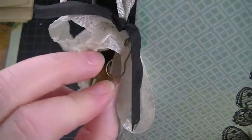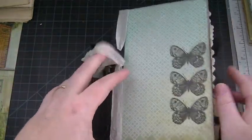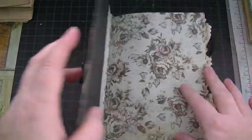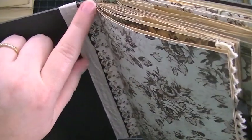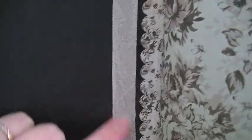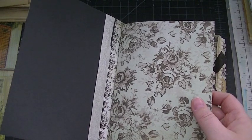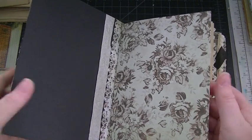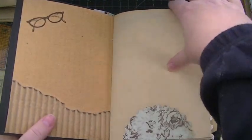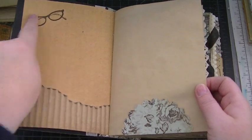I didn't want that raw edge, so I put some seam binding and added a little charm on a garment pin. For the closure, I'm not sure if I'm even going to add one. Here's the inside — the spine I covered with pattern paper and added an edge punch to give it a more finished look. This is mostly a journal she can fill with photos and journaling, or do whatever she wants.